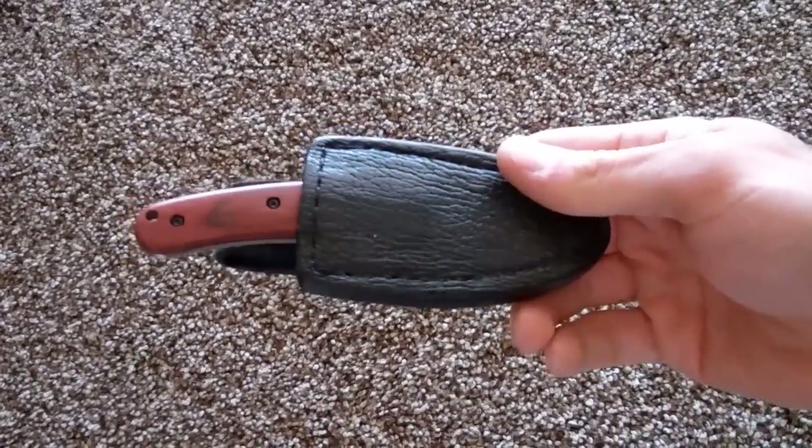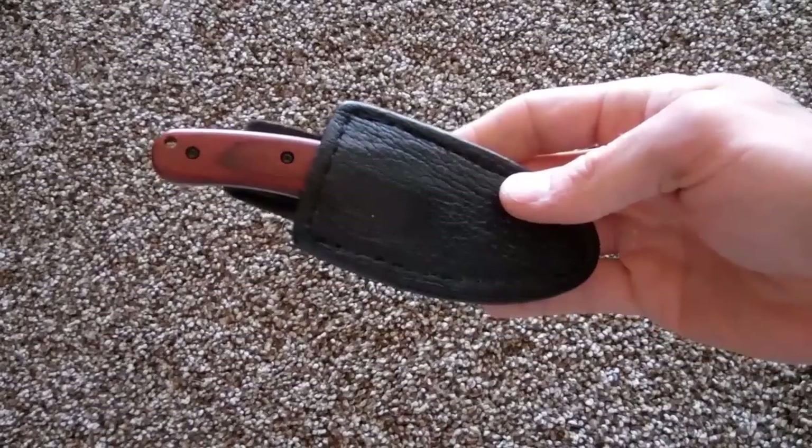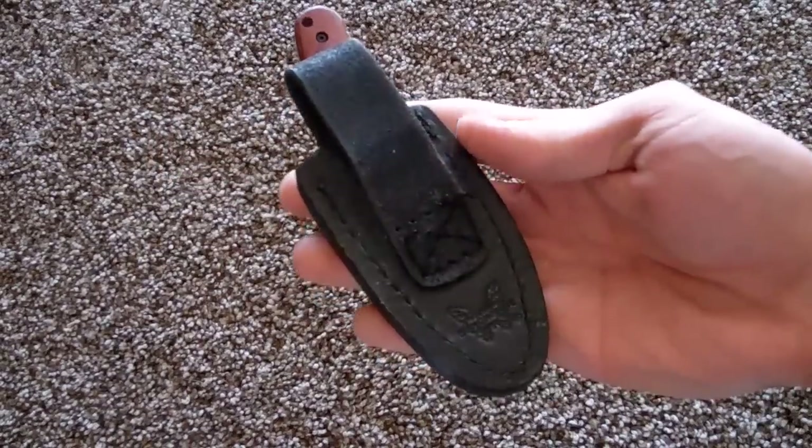Hey YouTube, I've got another knife for you to look at today. This is the Benchmade Activator 211 — a Mike Snody design.